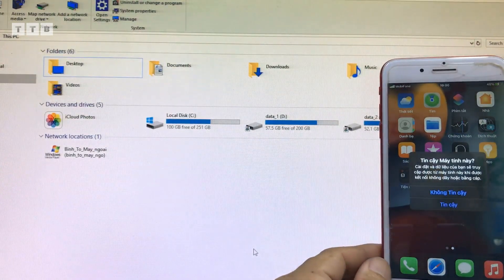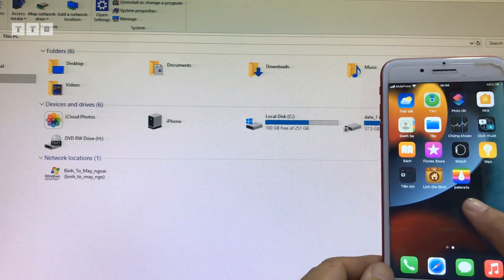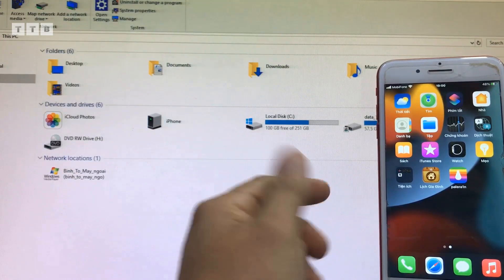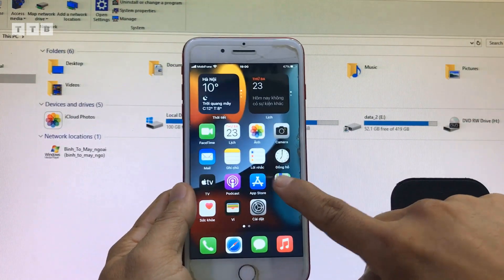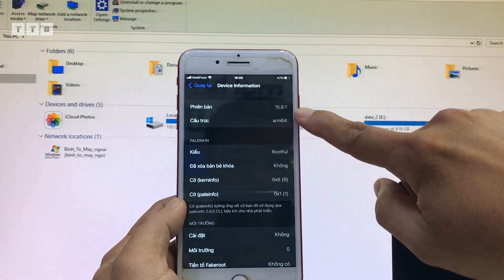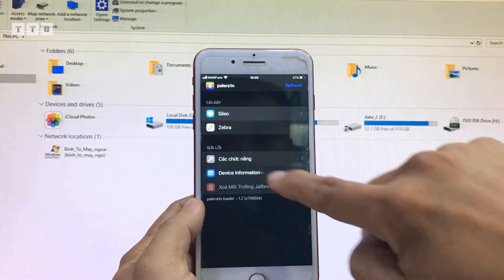Khi jailbreak xong, mình cứ đợi nha, chờ một xíu rồi cái Sileo nó mới hiện lên, đừng có nôn nóng quá, làm cái này từ từ. Có Sileo rồi thì dễ, ok thôi, ngon lành. Có Sileo rồi, mình vô mình cài cái Sileo, cài xong mình thêm cái nguồn mới để cài Sileo. Máy này là rootfull, cài Sileo được.